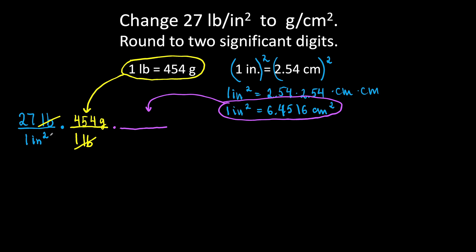We have square inches on the bottom in the denominator, so I will write 1 square inch on top in the numerator and 6.4516 square centimeters in the denominator. Square inches cancel out and I'm left with square centimeters.